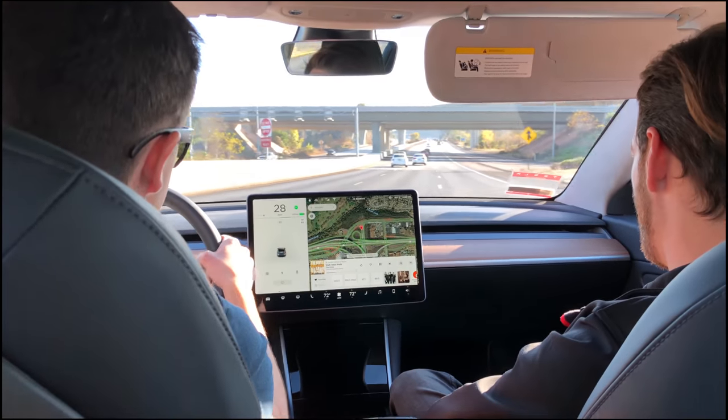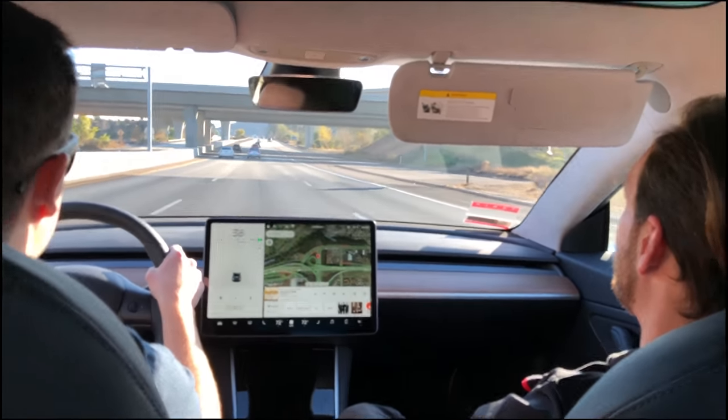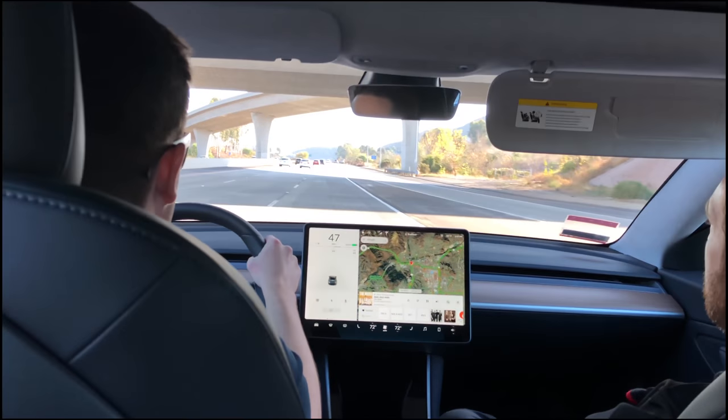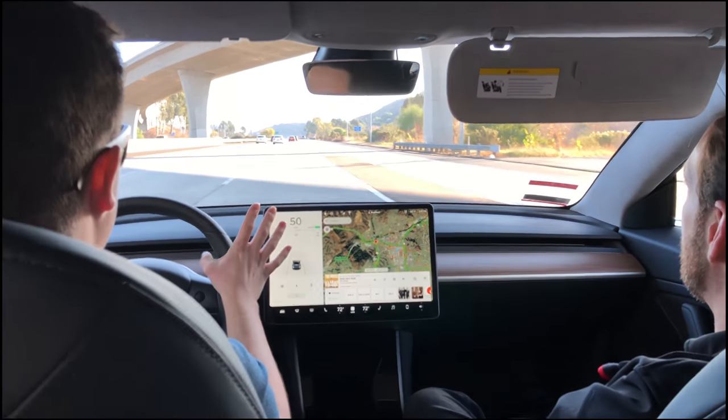All the pickup truck renders on the internet aren't real — there hasn't been a released concept of that. It's all just rumors.